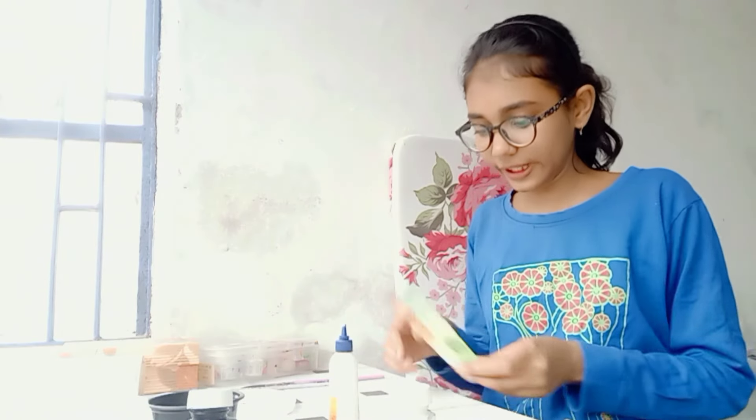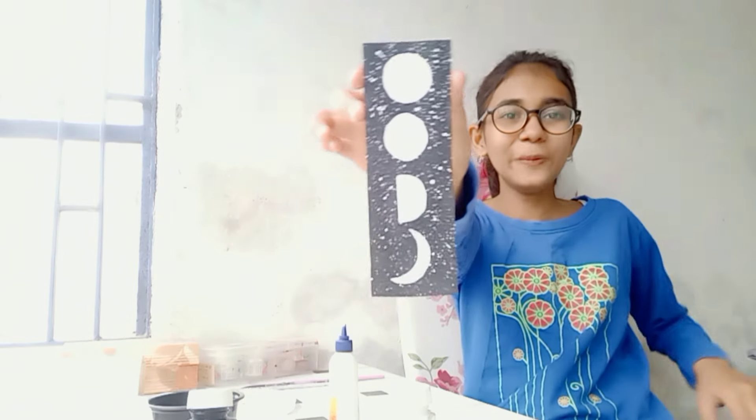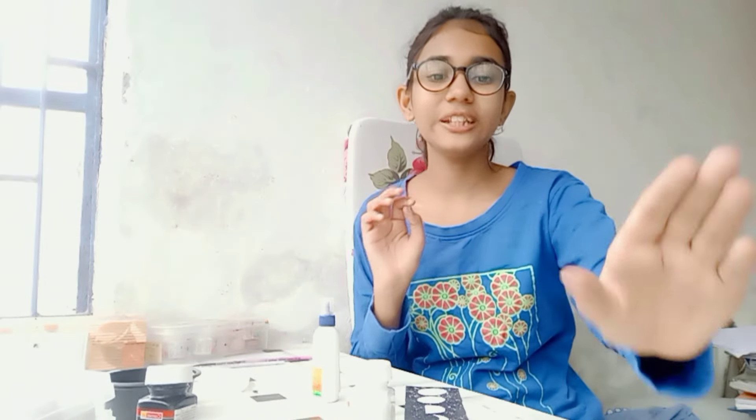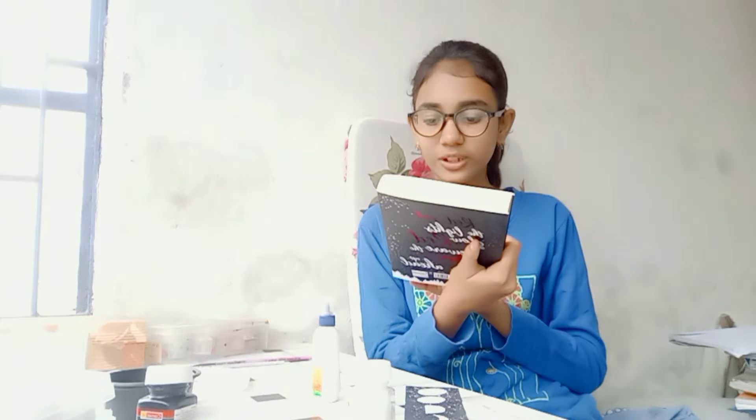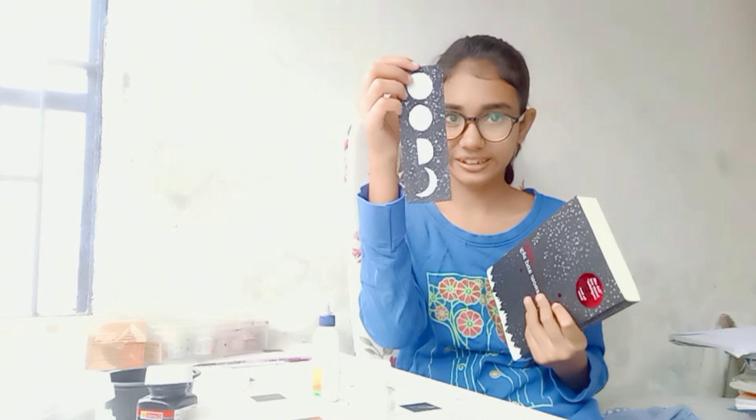I am done with everything and this looks so beautiful! The book I'm currently reading is 'The Shiver of Snow and Sky', and this book is all about the sky, stars, and all of that — so that's why I chose this design. It's actually matching even with the book cover as well.